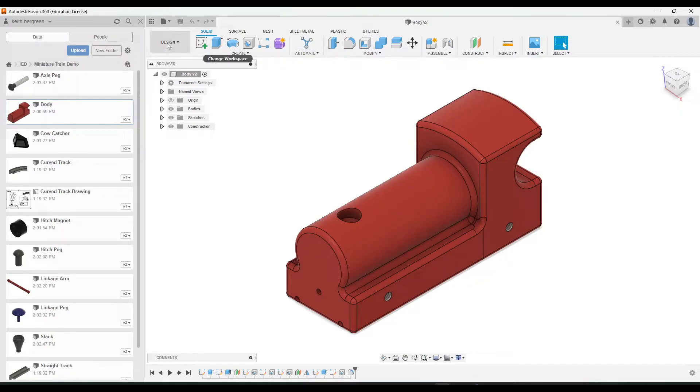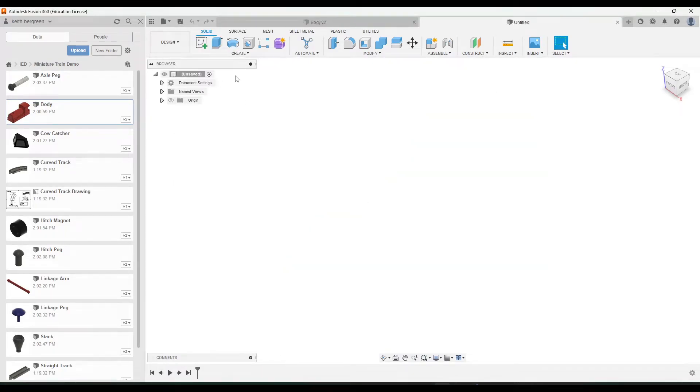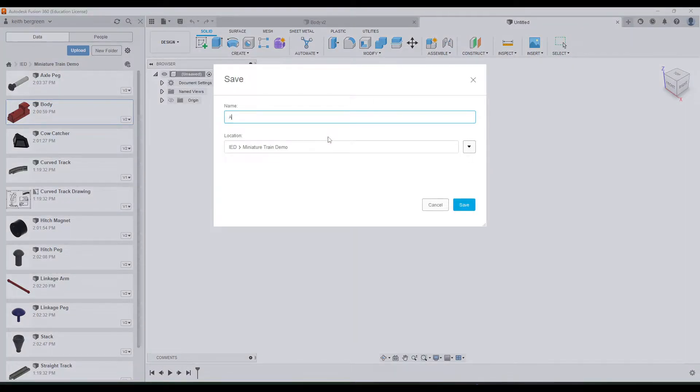The first part is to make a new design, so go up to File > New Design, and then go ahead and save it — we're going to name this 'assembly'.